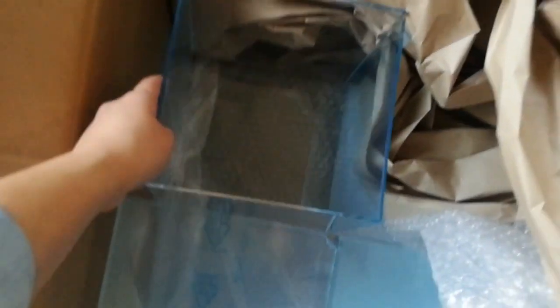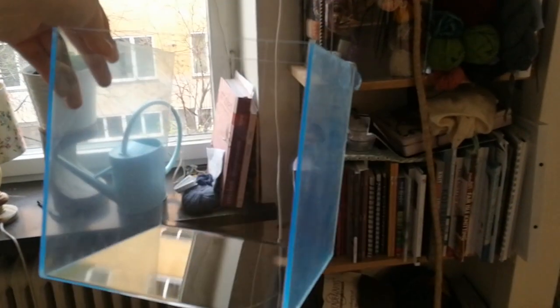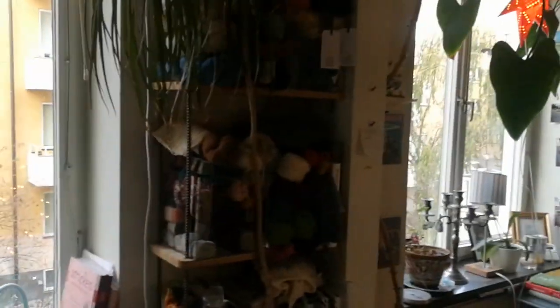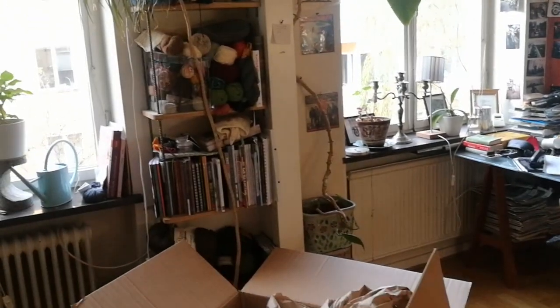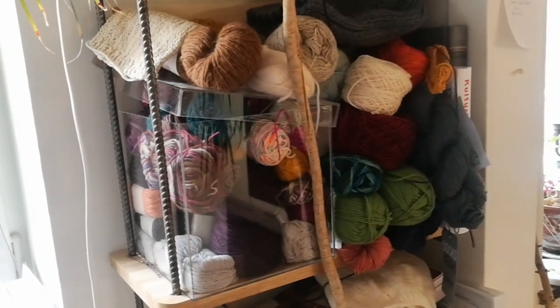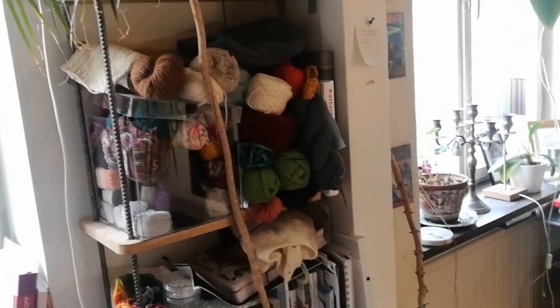Hello, this is Tabea and today I'm going to show you what's in this box — and it's not yarn, but it's yarn related. I've bought these plexiglass boxes because I am going to rearrange my stash. I have too much yarn and I've already got two of these boxes and I need more. So that's what I'm going to do today, tag along.